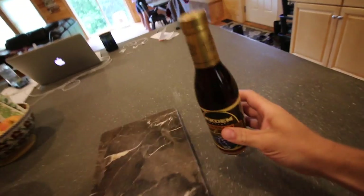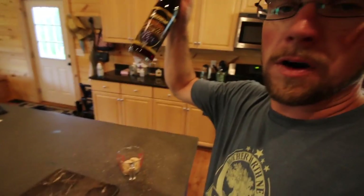Grab our Marsala wine while we're over here. We're gonna need five tablespoons of brown sugar, one small container — about 12.7 fluid ounces of Marsala wine, or two cups — one tablespoon of lemon juice, and then we need one and a half cups of chicken stock.